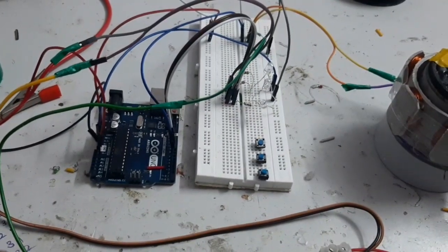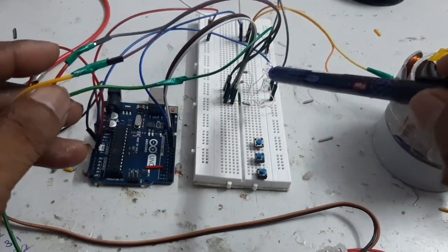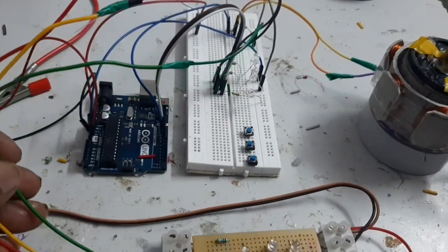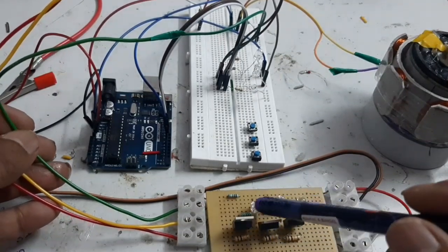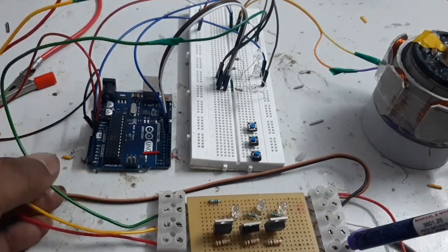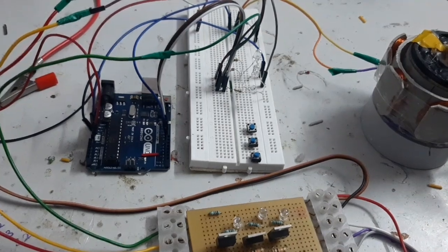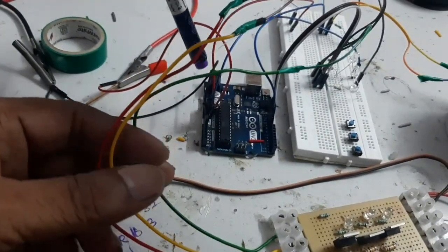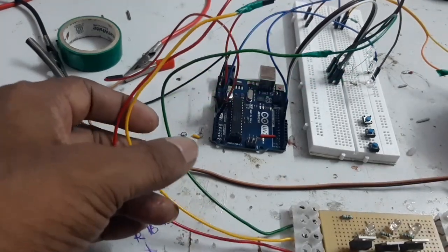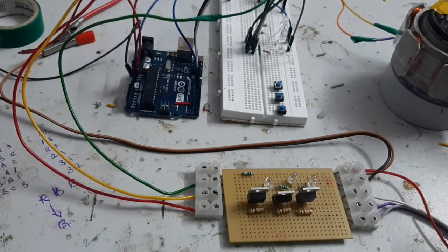Here this is the output signal from the Arduino. Three LEDs are used for monitoring the output of the Arduino. The input signal is given to the MOSFET bridge and also three LEDs are connected for monitoring the output of the bridge. The 9V supply is given to the Arduino board VIN and the two LEDs are connected to the MOSFET bridge.